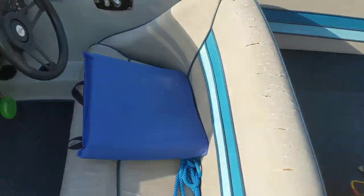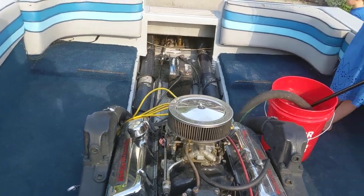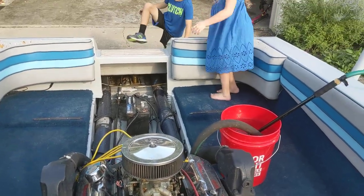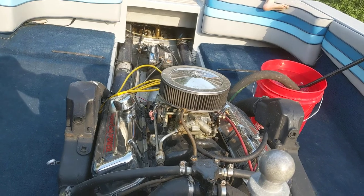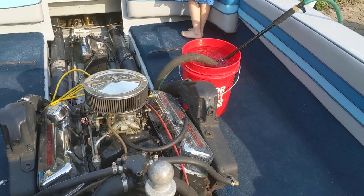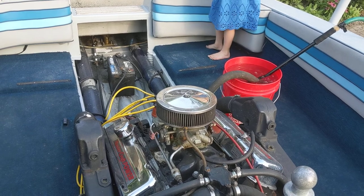Here we are — let's see if it fires right up. It should fire up on the first crank; it's been running really good. Let the water get up high there. Yeah, it's been running really good. I haven't run it yet today, so that's pretty good for our first start.